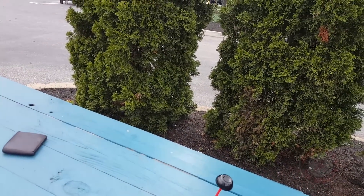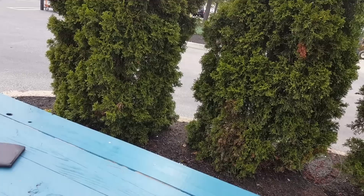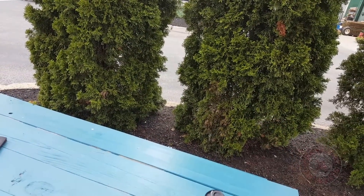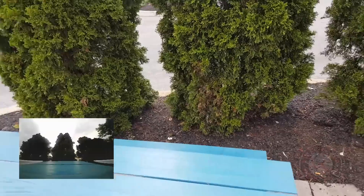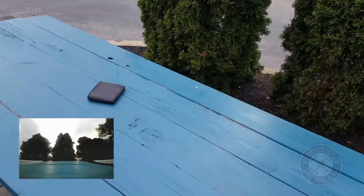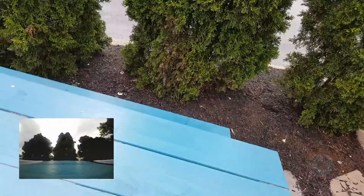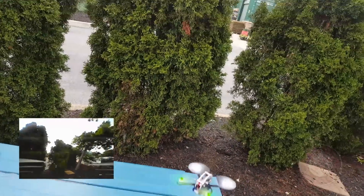We're going to turn on the monitor here. I actually need something to prop it up — there's an empty water bottle somebody left over here. Let's go for a flight.